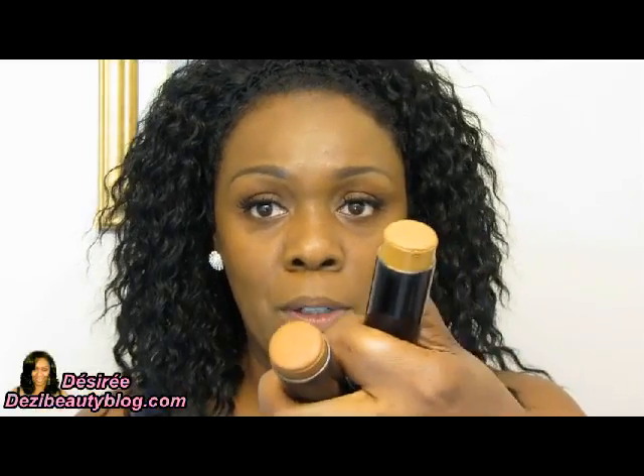Now I'm going to start to blend — just softly blending downward. You can blend upwards too, it doesn't matter. I'm not going to blend under my eyes just yet; I'm going to show you separately how I apply this cream stick foundation under the eyes.